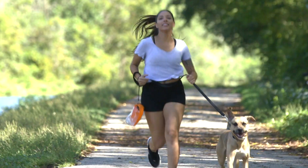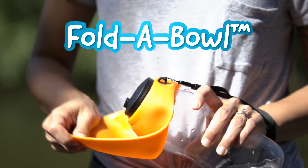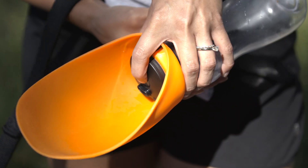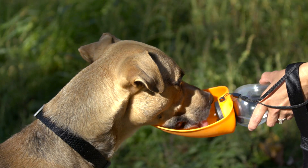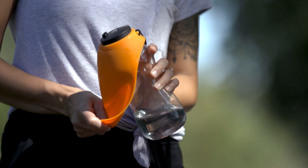Keep your dog hydrated on runs or walks of any length. Experience the Fold-A-Bowl by Flippo — a BPA-free water bottle and food-grade safe pet water bowl that holds 26 ounces of liquid. It has a collapsible water bowl.